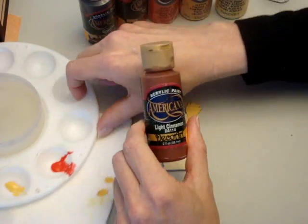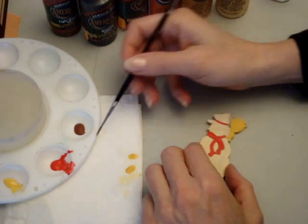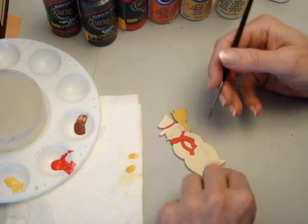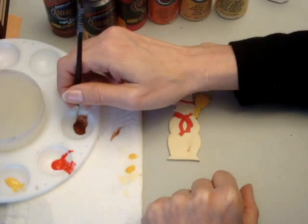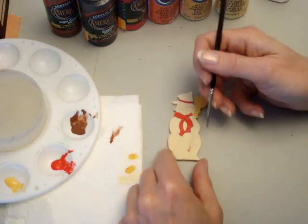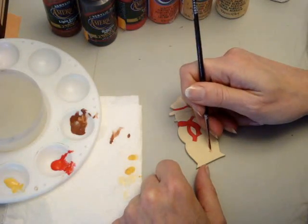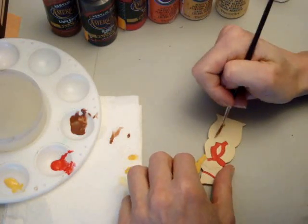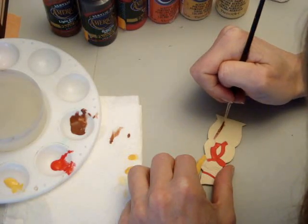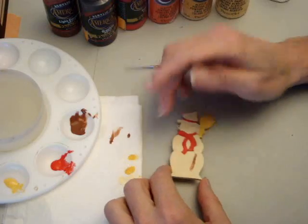Now we're going to do our broom handle with light cinnamon. You can see the broom handle. There's too much water — it's too thin. So I blotted it and picked up more color, but it's still too thin. I must not have shaken it enough. You can see it even started running a little on the wood, but that's going to be covered up so that doesn't matter.